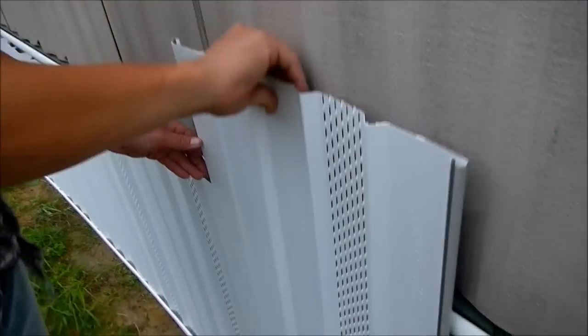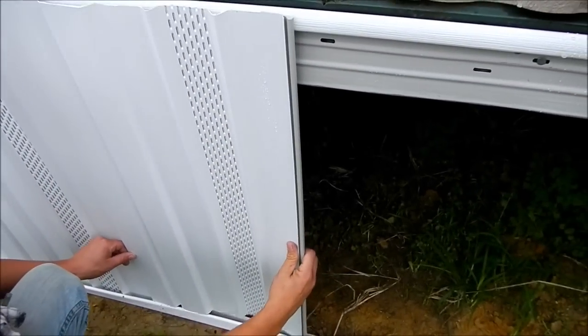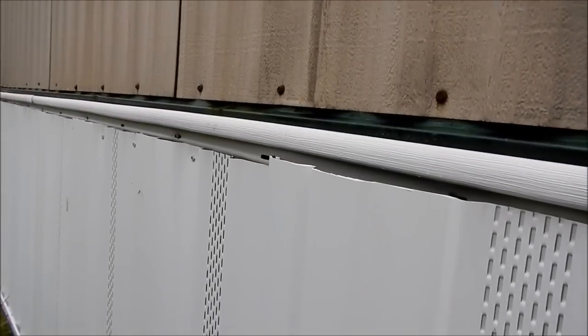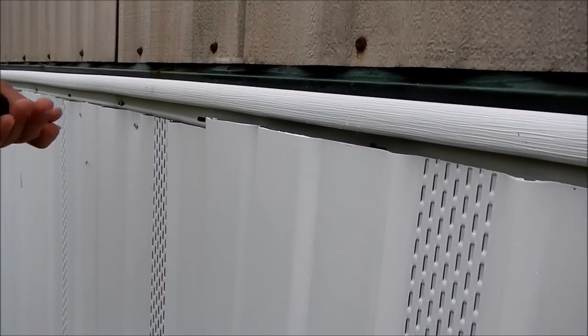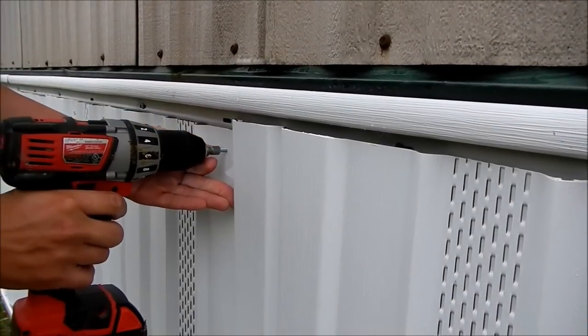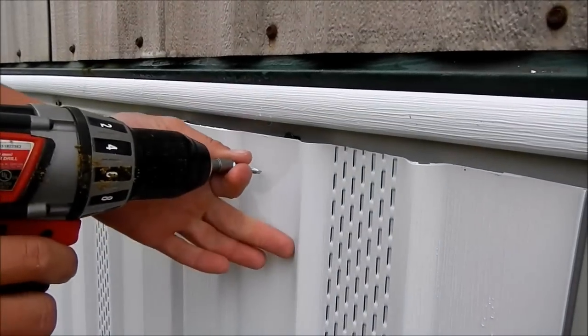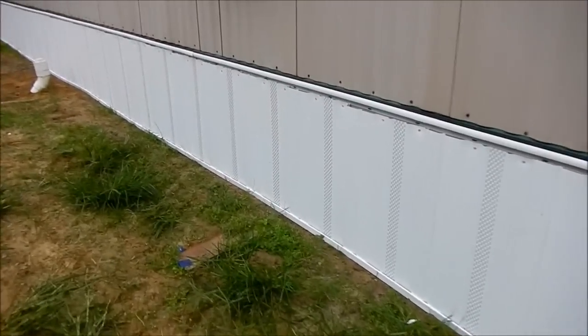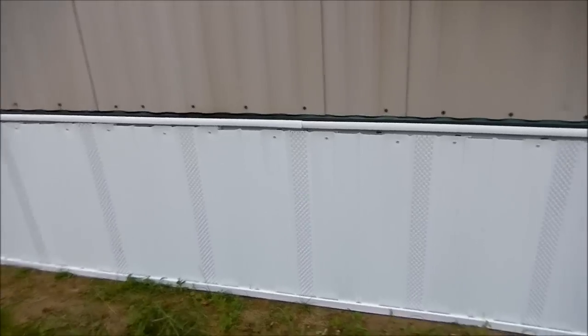You just pretty much snap it together — it's got a little groove that overlaps into. Put it right there in the tray in the little groove down there. You nail it down, just putting six-inch spikes in there every two feet, then take the drill with a self-tapping screw and screw it in. On top there's a little trim piece that snaps up top. We've got the front and the whole other side of the trailer done.